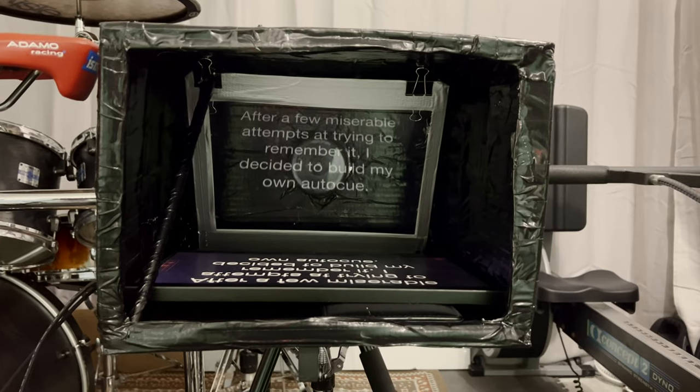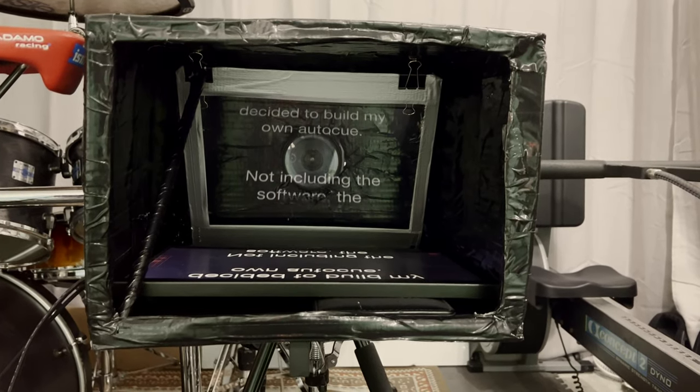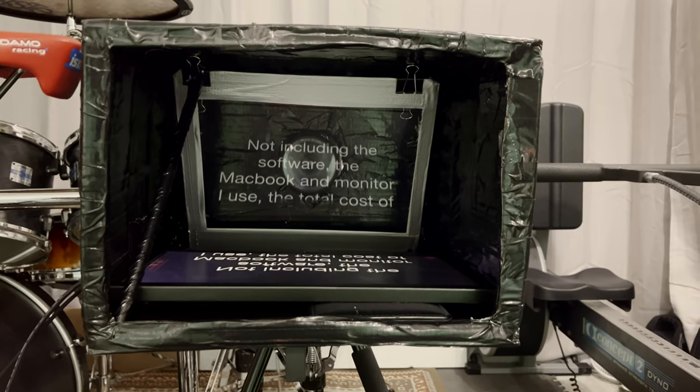My main YouTube channel is one where I row and talk at the same time, but I do make a few videos where I need to read from a script. After a few miserable attempts at trying to remember it, I decided to build my own autocue. Not including the software, the MacBook and the monitor that I use, the total cost of this build is seven pounds, about ten dollars. So here's how I made it.